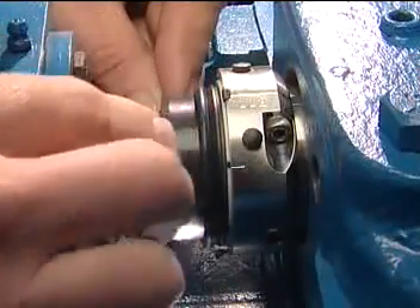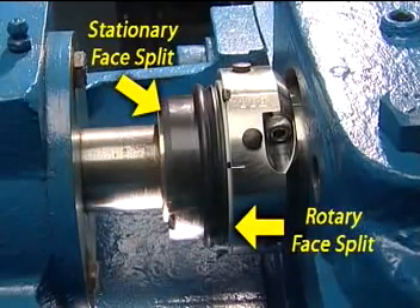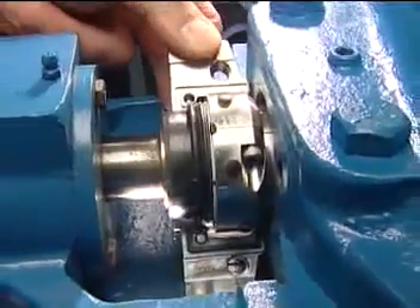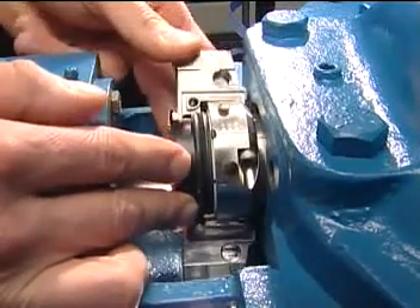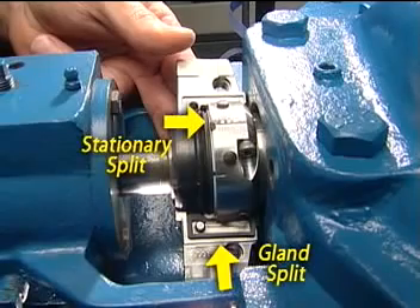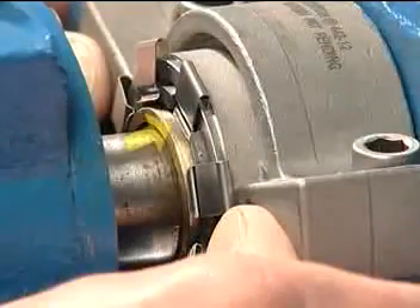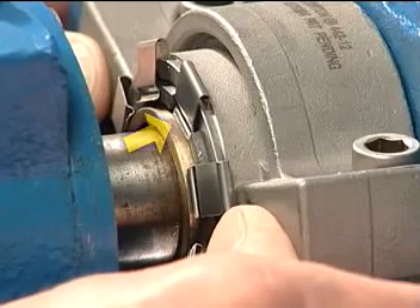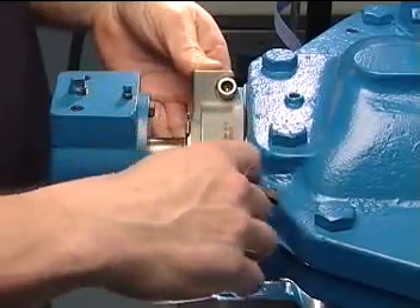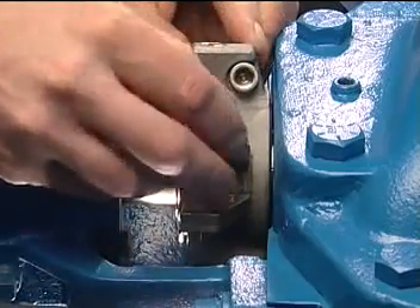Align the rotary and stationary faces by pushing them together and check the location of the stationary face splits. Make sure the rotary and stationary face splits do not align on assembly. Take one gland half and place it around the external seal components — the gland split should be 90 degrees from the stationary seal face splits. Place the other gland half around the seal and bring the gland halves together. Align the gland springs with the slots in the back of the stationary. Fully tighten the gland socket head cap screws — these can be installed from either side. Install the adjustable gland tabs as needed for a two, three, or four bolt pattern.